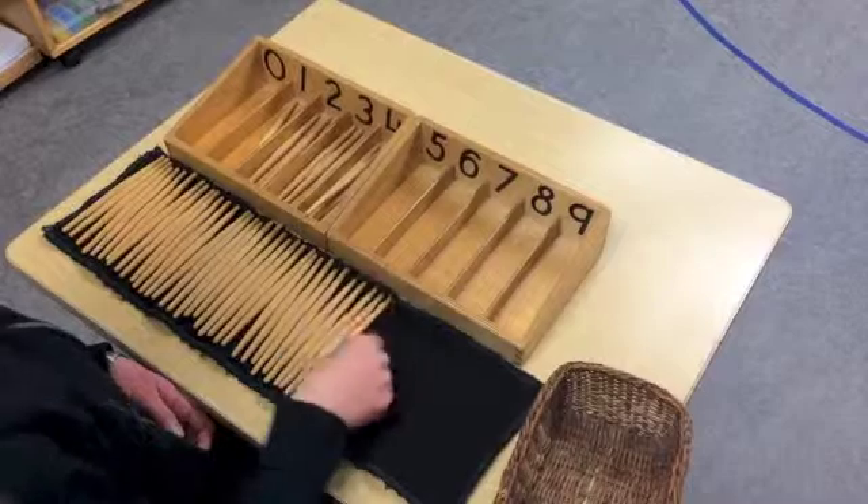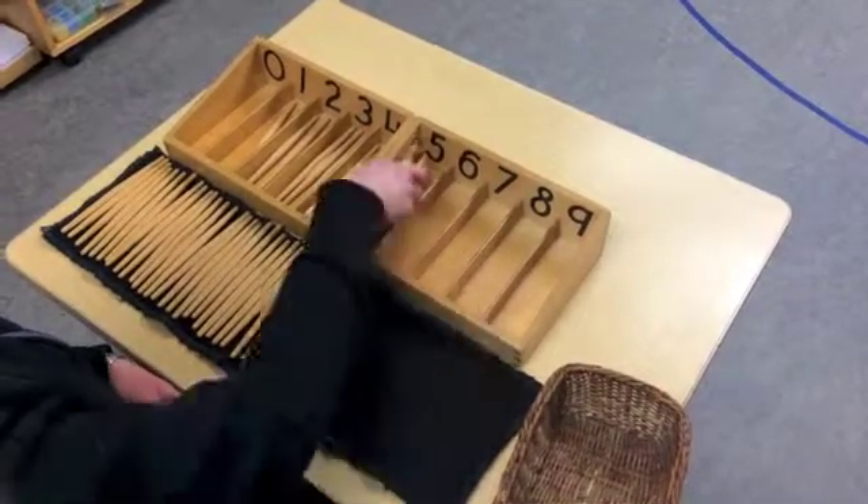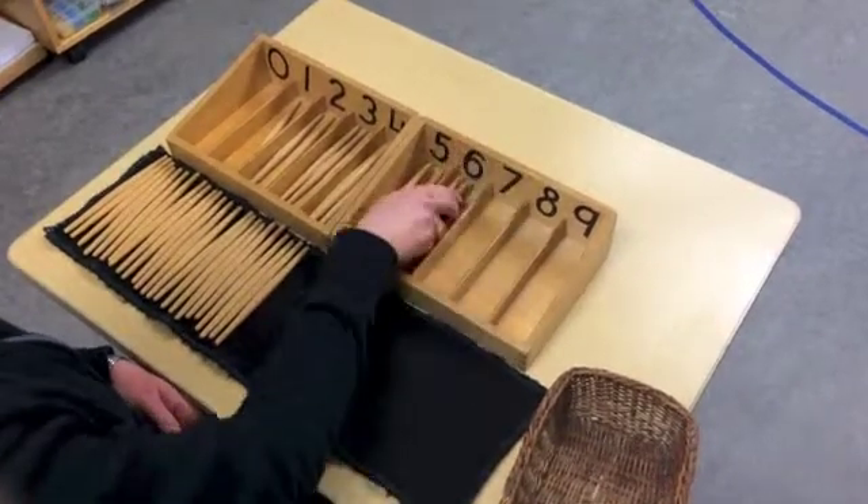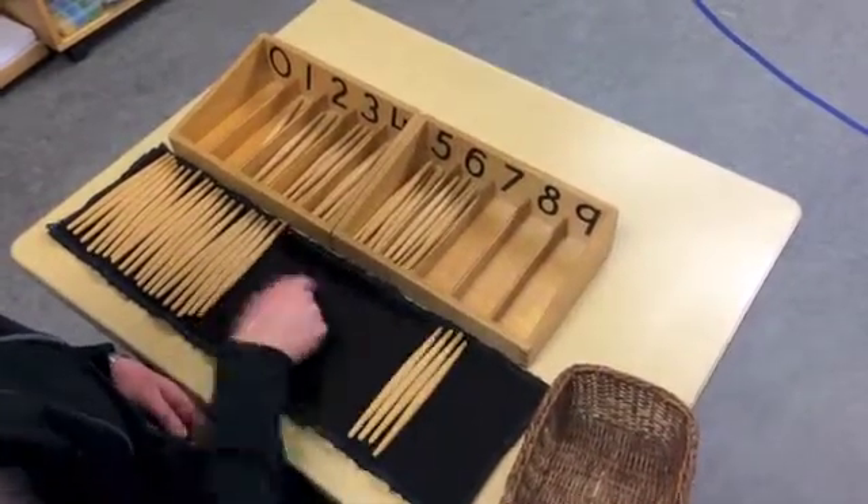The spindles are counted out and placed in their corresponding compartments in an orderly manner. The concept of working left to right is reinforced, and completion is met once all the spindles have been placed in a compartment.